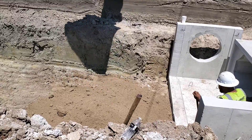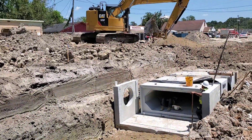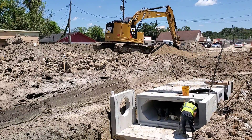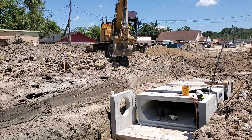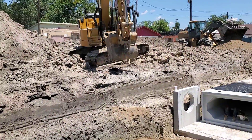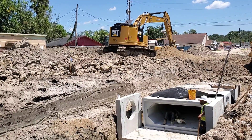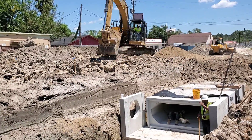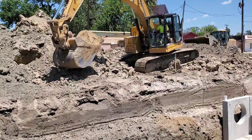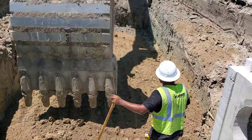Now that the trench is at grade, they will place six inches of cement stabilized sand on the bottom of the trench. The sand is a one-and-a-half sack mix, meaning it will achieve 200 pounds per square inch in seven days. The sand is also placed on the sides of the boxes.